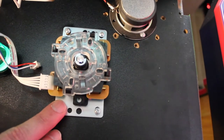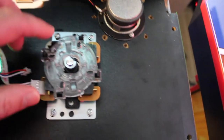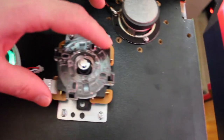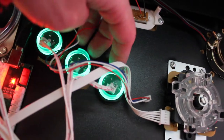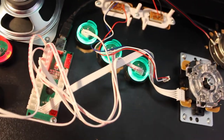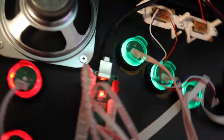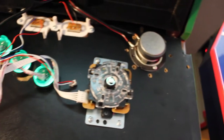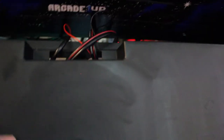This is the Sanwa stick I ordered off Amazon. The gate is what you can take up and twist to switch between eight-way and four-way — that's what I had to do on my Pac-Man one, picking that little clear part up and rotating it. These are the little USB encoders that you plug the buttons into and then run that USB cord to your Raspberry Pi for your controls. These are mostly leftover parts from the TMNT cabinet; I think I had to order an extra USB board.